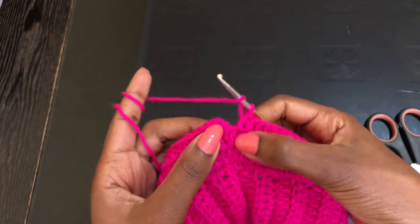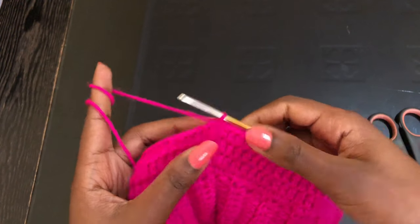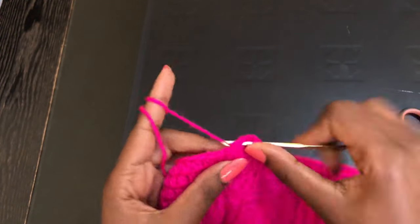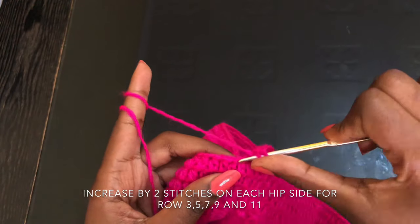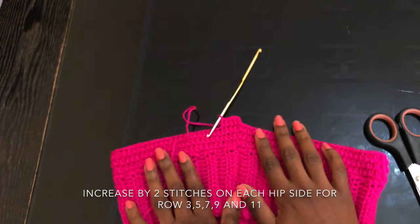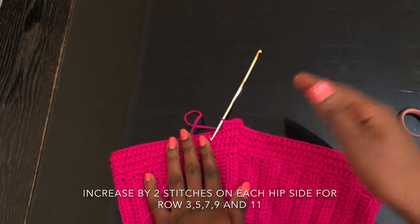I'm coming to the end of row three — remember to put a stitch in that very last stitch right below the chain. Make a slip stitch. Now for row four, we are not going to make any increases — just half double crochets all around, no increasing. That will be the pattern: row three with increases and row four without. Repeat the same pattern until you have a total of 12 rows — five rows of increase and five rows of no increase. Increase on every side, no increase on the next row — repeat like that.